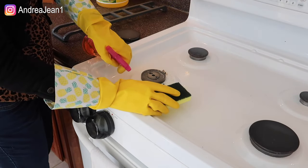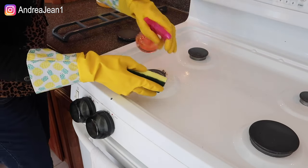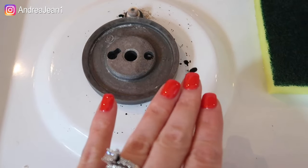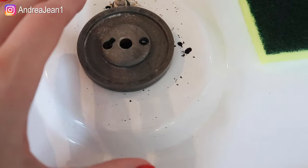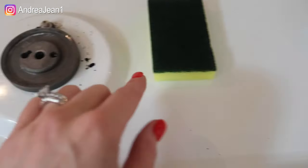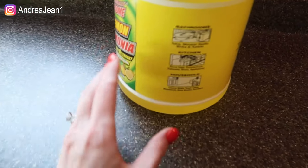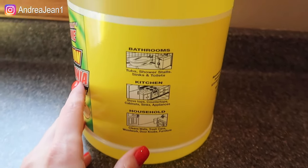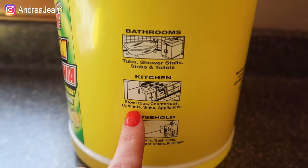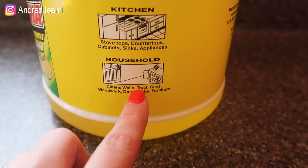Now to spice things up, I'm going to try a little experiment — I'll spray some ammonia directly on some of these stubborn spots and see how it does. I'll let this sit for a bit and see if it helps get these last bits of grease stains up. Looking at the product label, this ammonia with lemon says you can use it on tubs, showers, stalls, sinks, toilets, stove tops, countertops, cabinets, appliances, walls, trash cans, woodwork, doorknobs, and furniture.